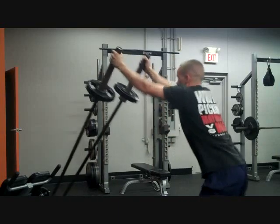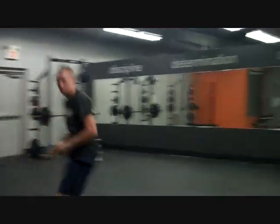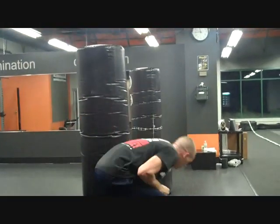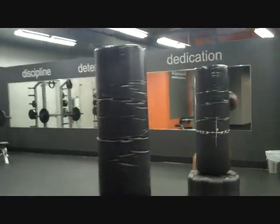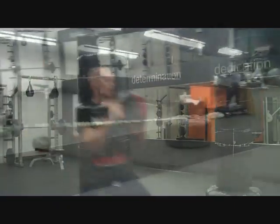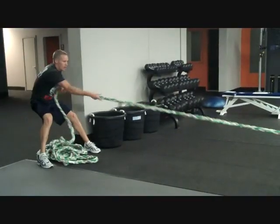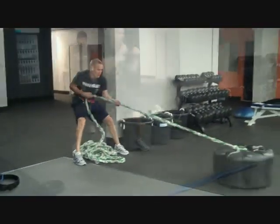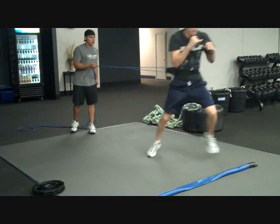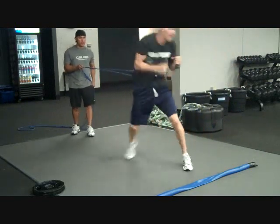Get it going, faster, pop off. Make a rest, grab that med ball. 1 minute here, Jay. Good. That's it, keep pulling, keep pulling. When you're up there, hop back and forth a little bit.